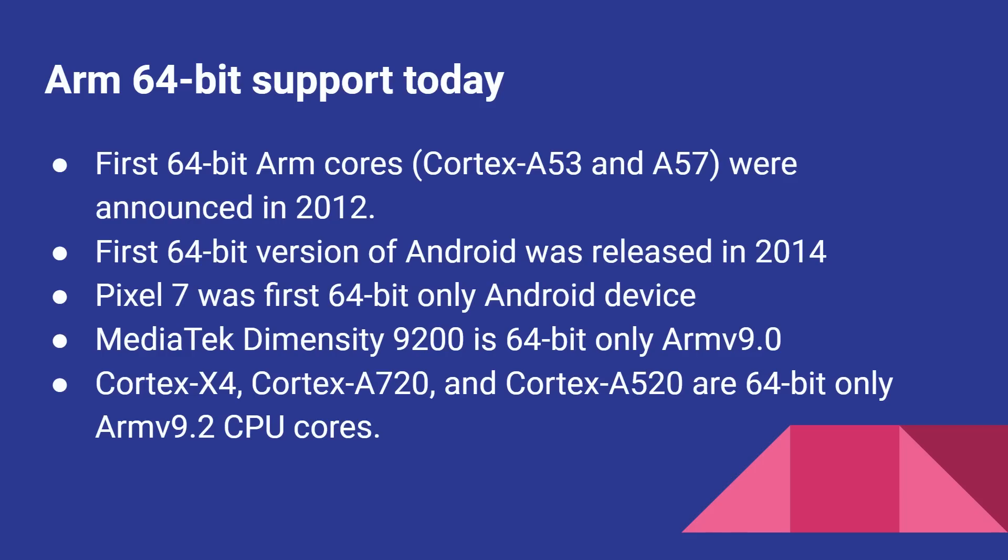In the context of what's going on in processors in general, it's worth mentioning that ARM have also made this transition to 64-bits. The first 64-bit ARM cores, the Cortex A53 and A57, were announced in 2012. The first 64-bit version of Android was released in 2014. The Pixel 7 was the first 64-bit only Android device, and the MediaTek Dimensity 9200 is a 64-bit only ARM V9.0 processor. The Cortex X4, Cortex A720, and Cortex A520 are 64-bit only ARM V9.2 cores.